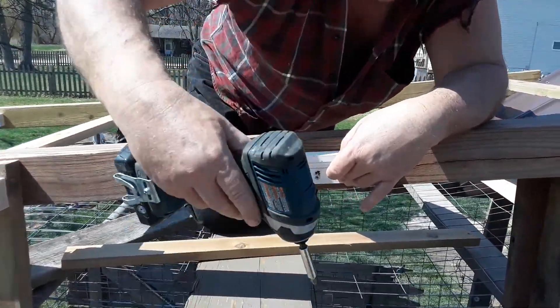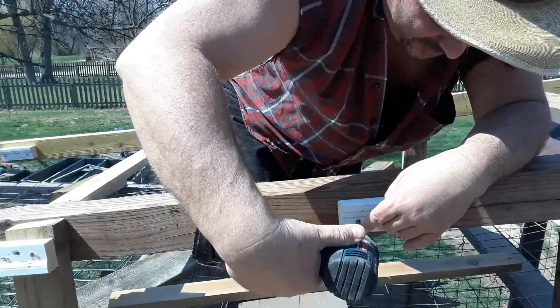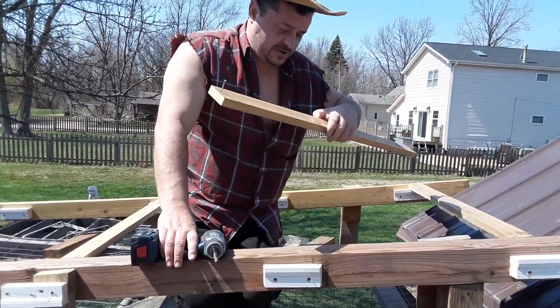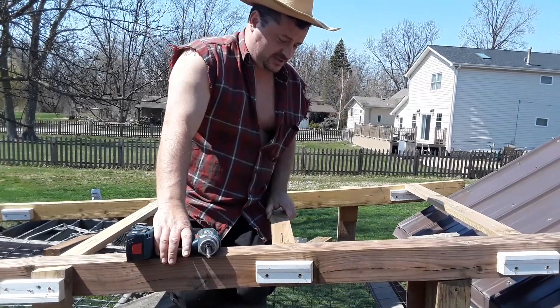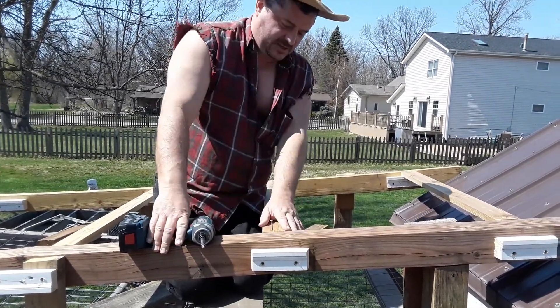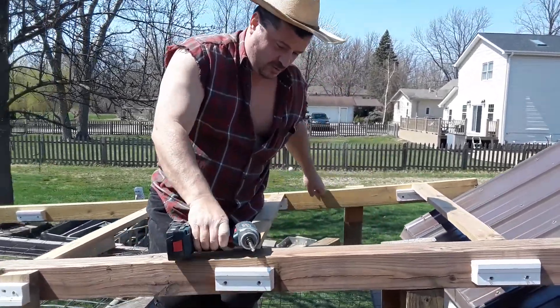As you can see, I had to adjust this one because they weren't balanced out. Now I've got my middle piece — I cut it, I'm putting it in between these two bats, and it's cut pretty much perfectly to size.